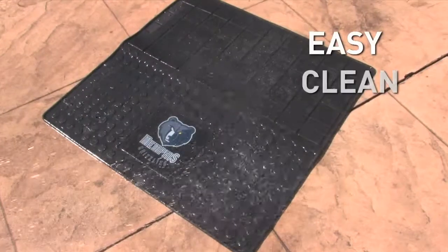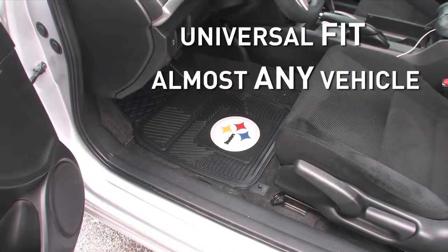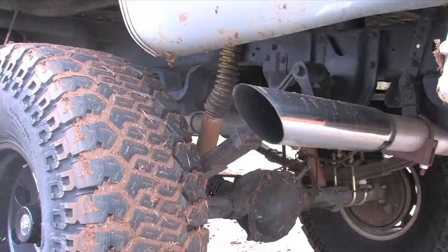Final construction means they're easy to clean. Simply remove and hose down to keep your favorite team logo looking strong and bright year-round. All are a universal fit, which means they're perfect for cars, trucks, SUVs and more.